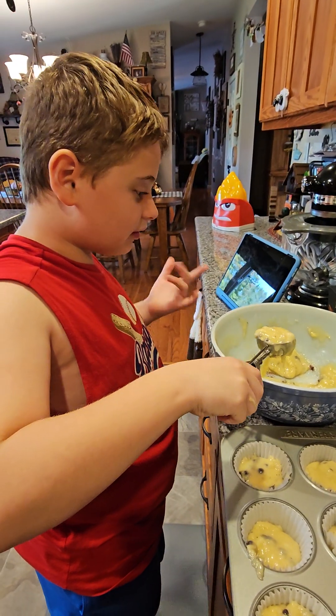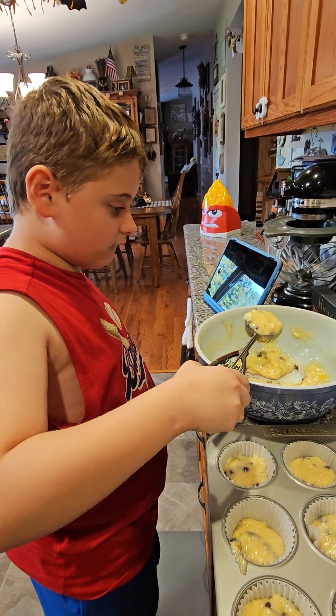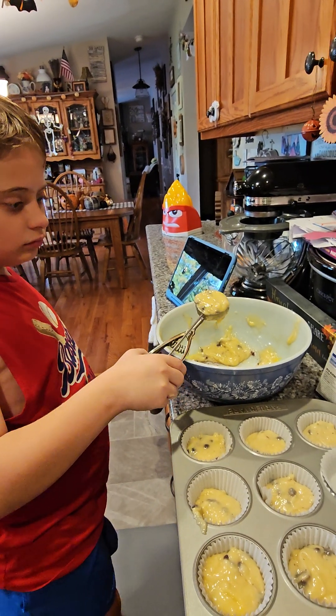Is that delicious? Alright, looks like we're going to have extra batter. We'll divvy it up — that means to split it kind of evenly.